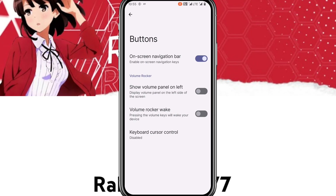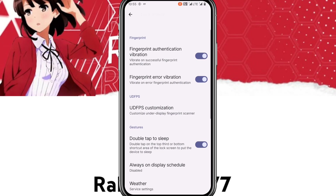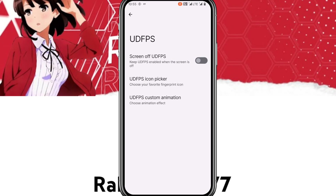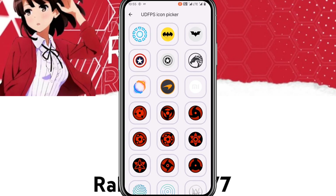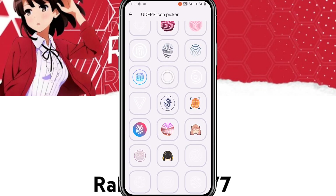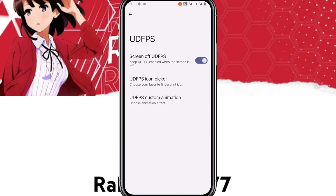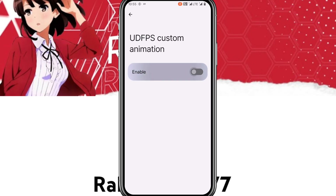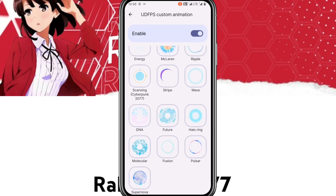In Buttons, you get on-screen navigation bar and volume rocker wake. In Lock Screen, you get fingerprint authentication vibration, UD FPS animation and icons. These are the UD FPS icons — let's pick the Voltage OS one, and then pick one of the custom UD FPS animations.